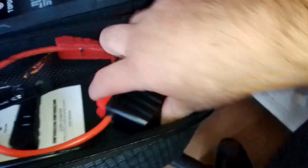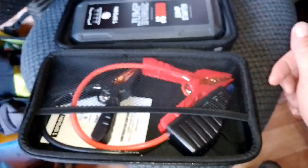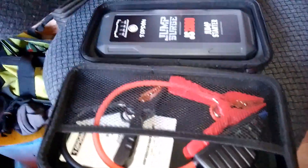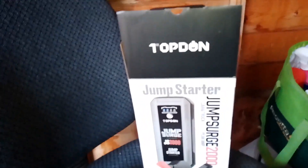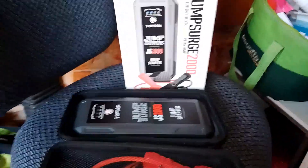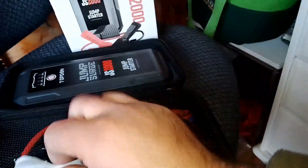Yeah, it's nice. In here you have your attachment to charge the battery in your car. The item itself looks really good, well put together. As I say, I've had Topdon products before and I'm very happy with them.